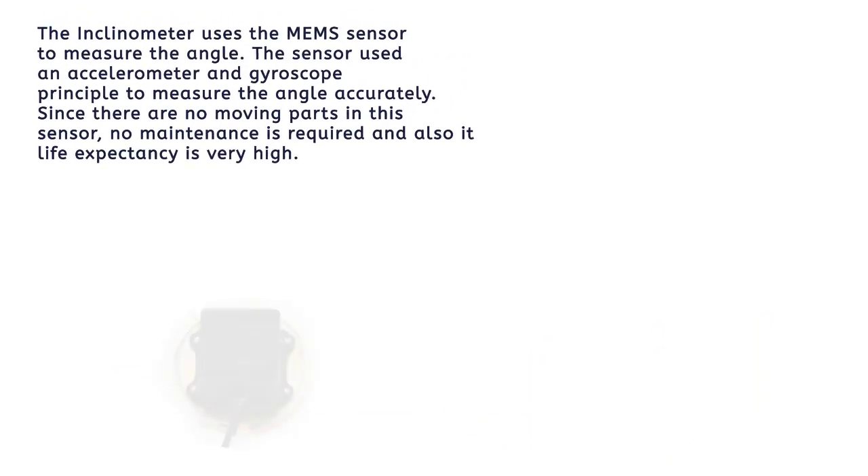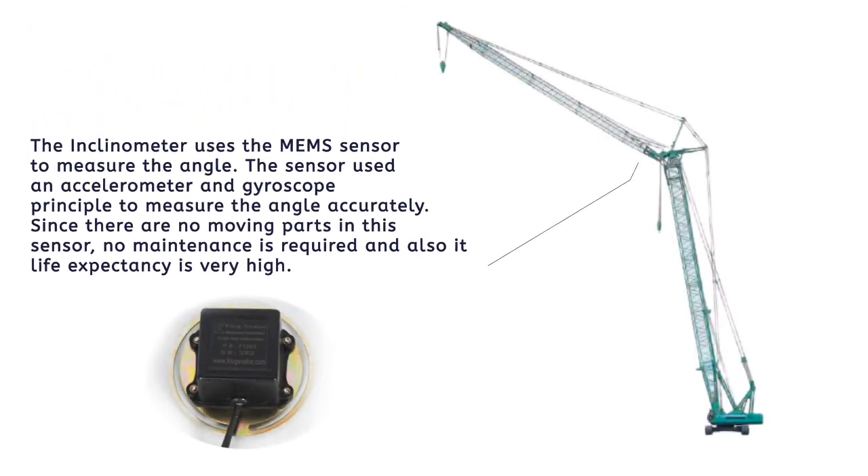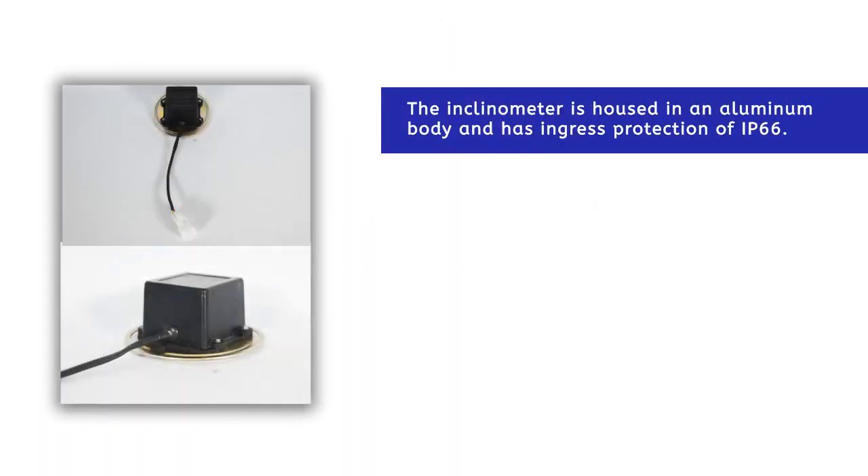The inclinometer uses the MEMS sensor to measure the angle. The sensor uses an accelerometer and gyroscope principle to measure the angle accurately. Since there are no moving parts in this sensor, no maintenance is required and its life expectancy is very high.